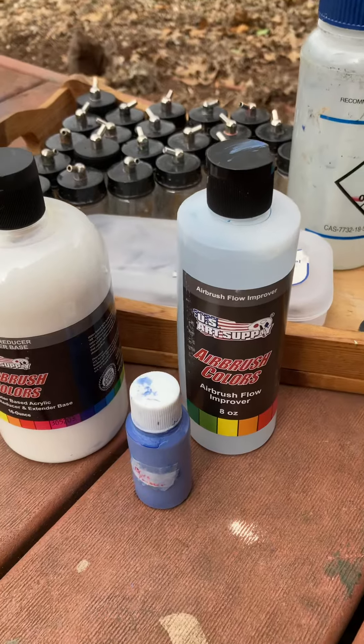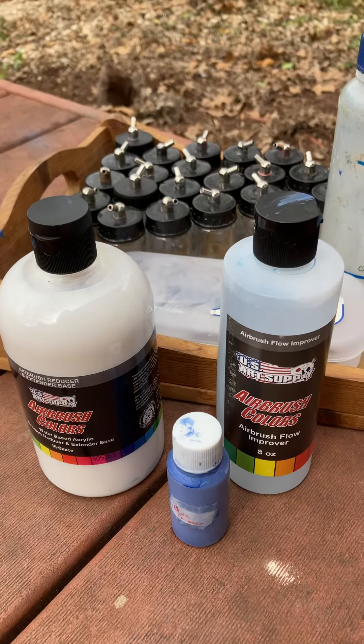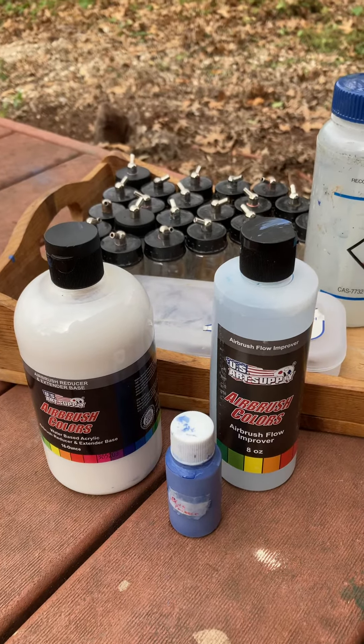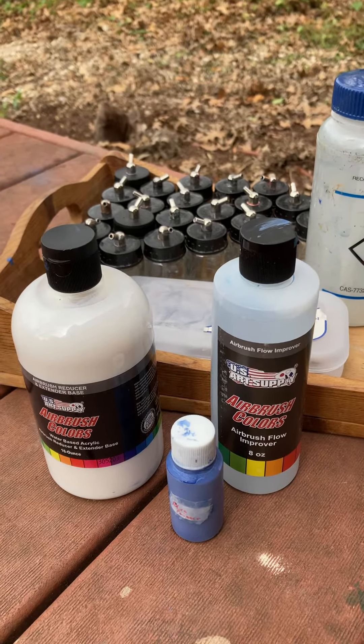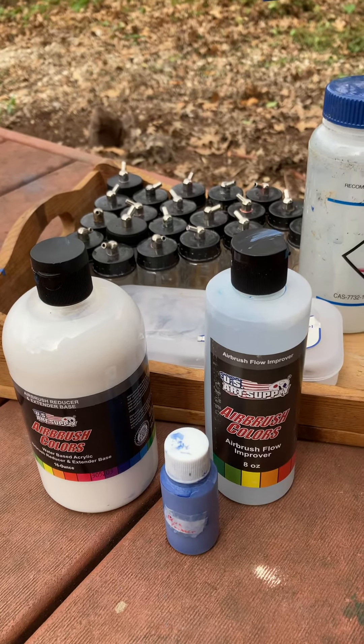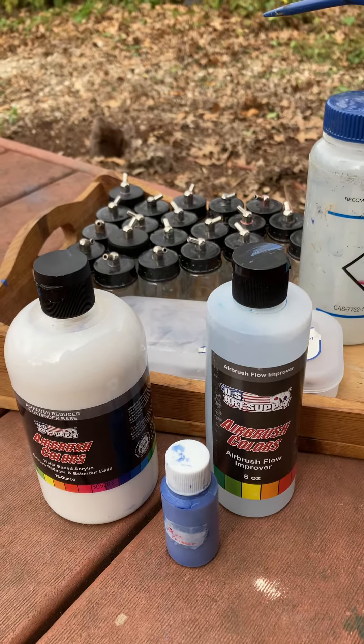And it just worked phenomenally better. Instead of having to swear at my airbrush so much, and keep opening it and spurting or whatever, it just sprayed immediately. I opened it the tiniest little bit and it sprayed immediately — better because of the flow improver.